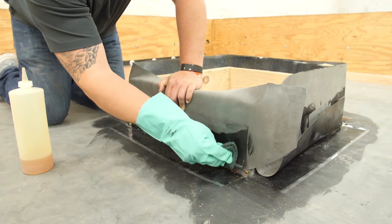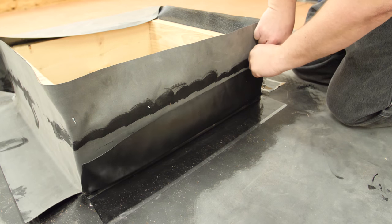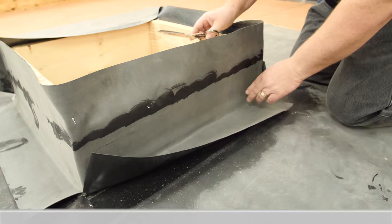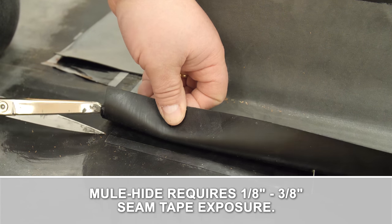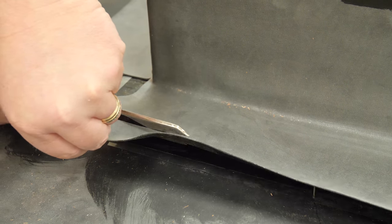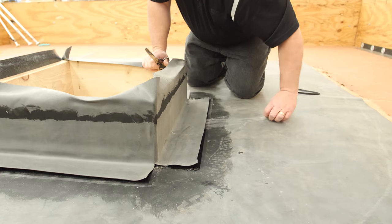Prime the flashing flange while it is still on the curb and allow to dry until tacky. Cut corners to allow the membrane to fall over the seam tape. Ensure proper seam tape exposure and trim as necessary.